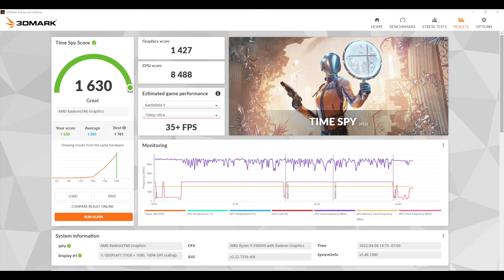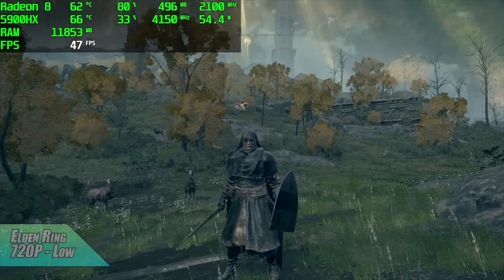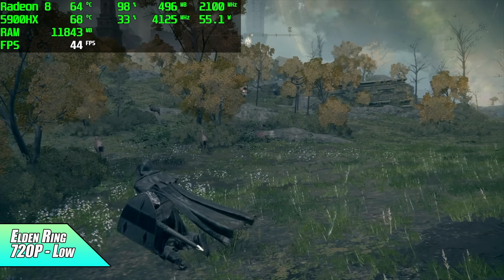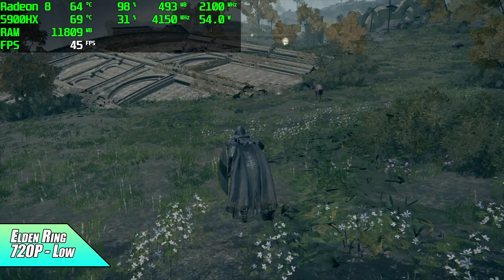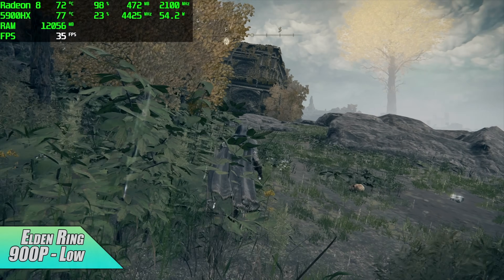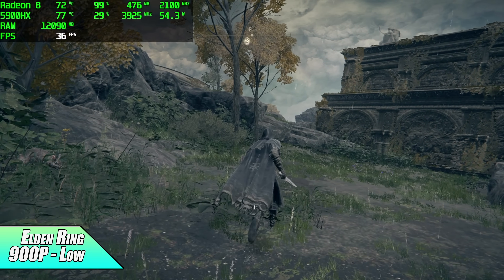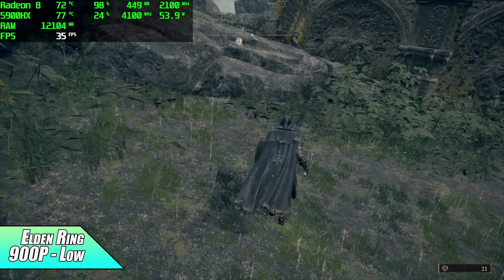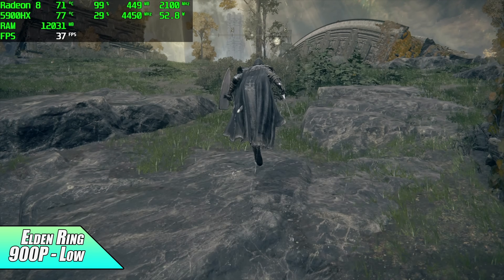Now it's time for gaming. First up, Elden Ring at 720p low settings — we're getting an average of 44 FPS. Not bad for a Ryzen APU, but I wanted to push the resolution a little higher. Going up to 900p low settings, we can run this at 30 FPS. Going from 720p to 900p with a game like this really does make a visible difference.